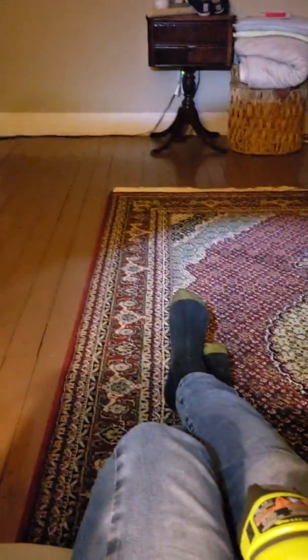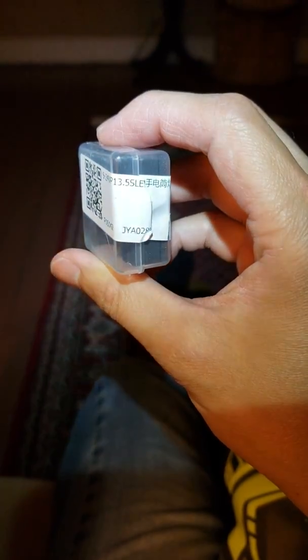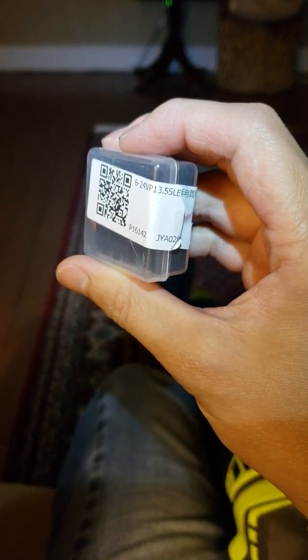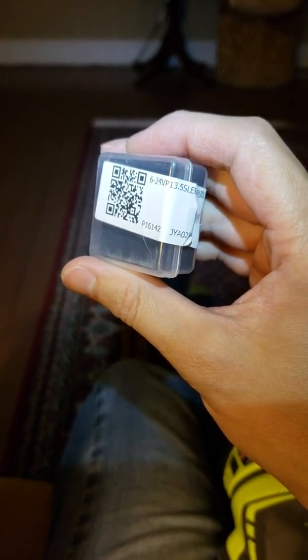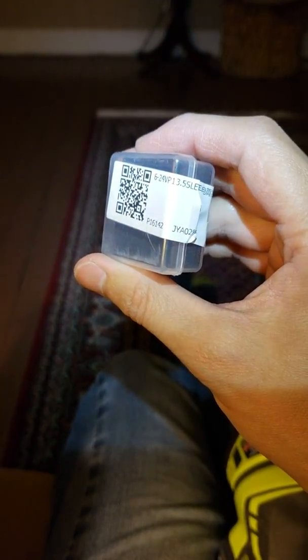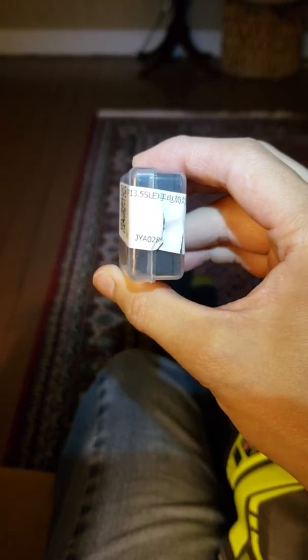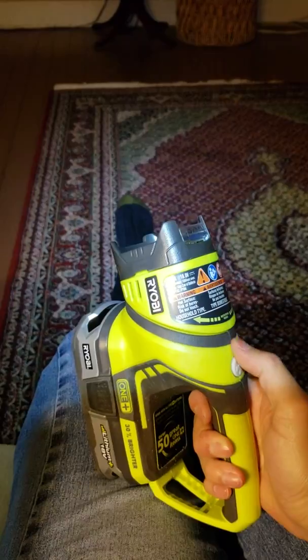I'll show you what you have to search for — I just bought it through eBay. Basically the 6 to 24 volt version: you can search for P13.5S LED and make sure it's 6 to 24 volt and a 5 watt version. They have 3 watt versions, which I believe are not rated for the high voltage in these Ryobi P704s.